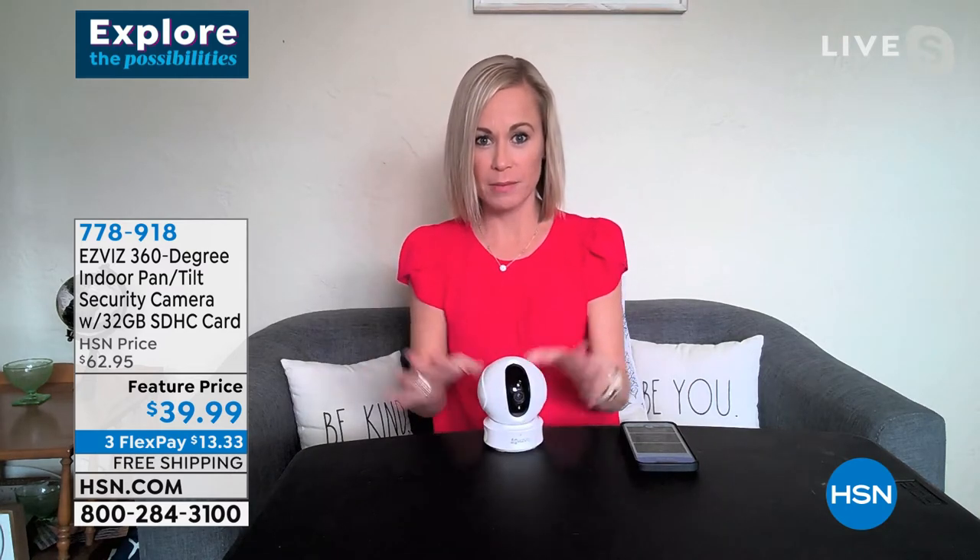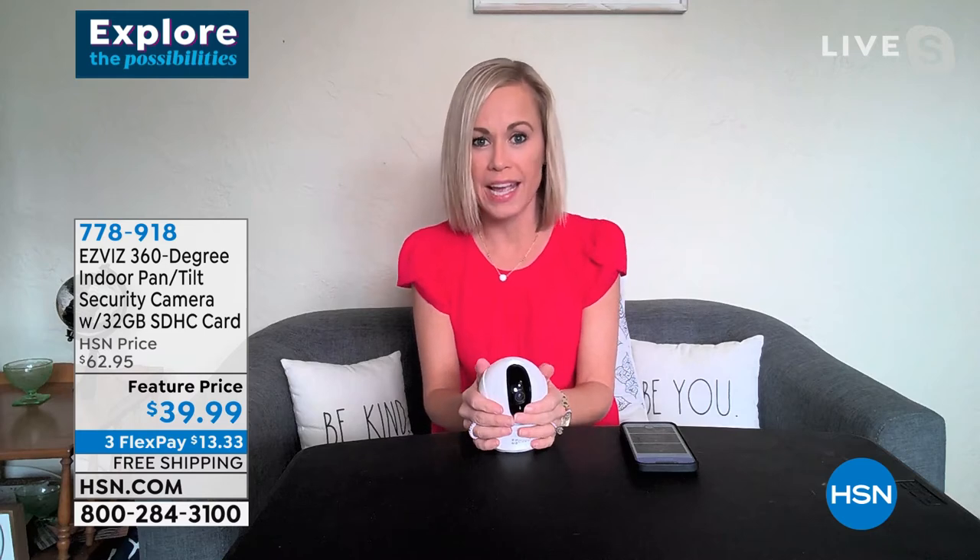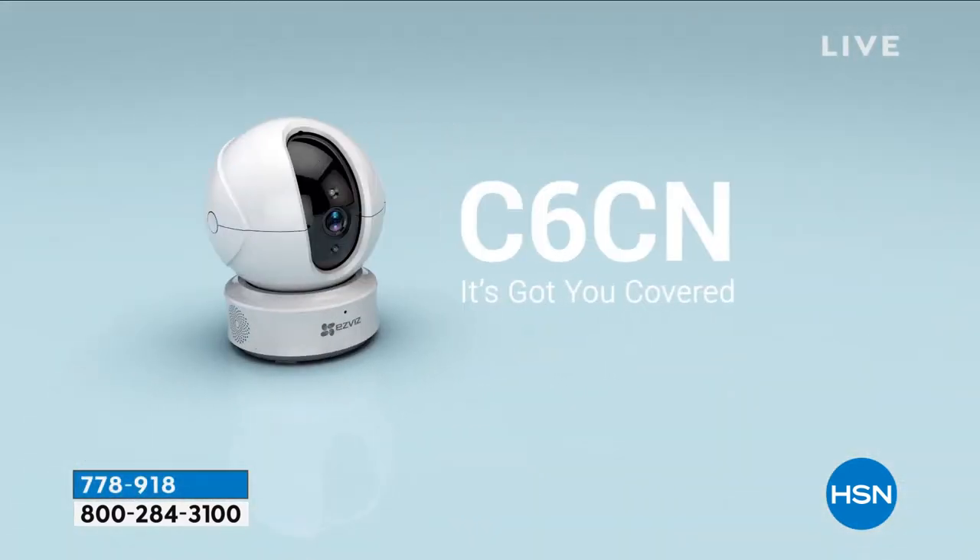Here's the best part: no subscriptions. This is a one-and-done purchase — you buy it and you're done. You don't pay a monthly subscription to access your video footage. The microchip just starts recording over itself after six months, so it's always recording. A lot of security cameras charge $20 to $39.99 a month for your footage — not with EasyViz.